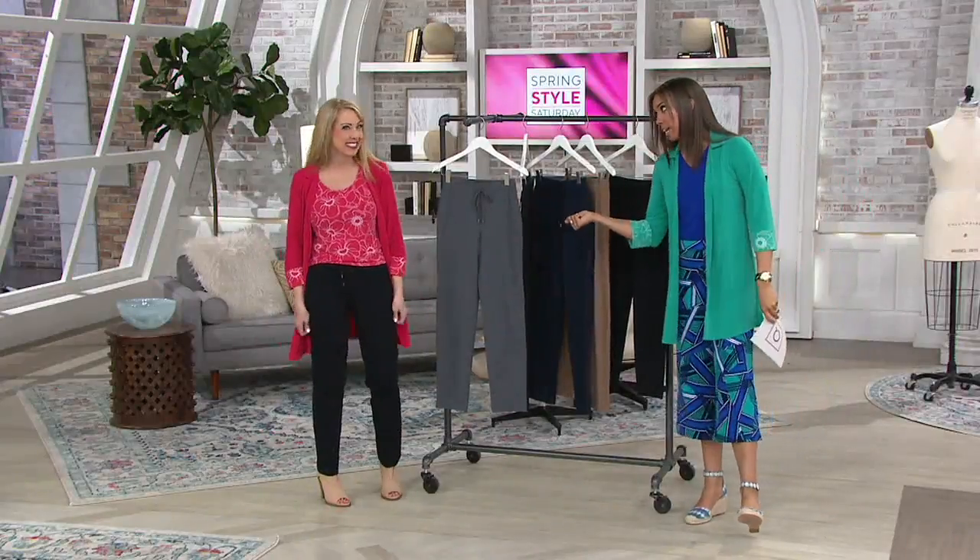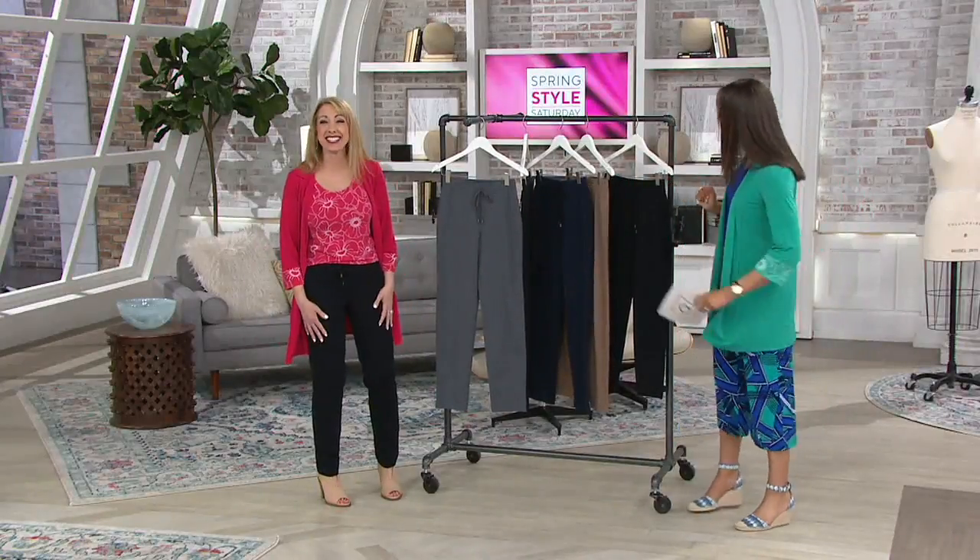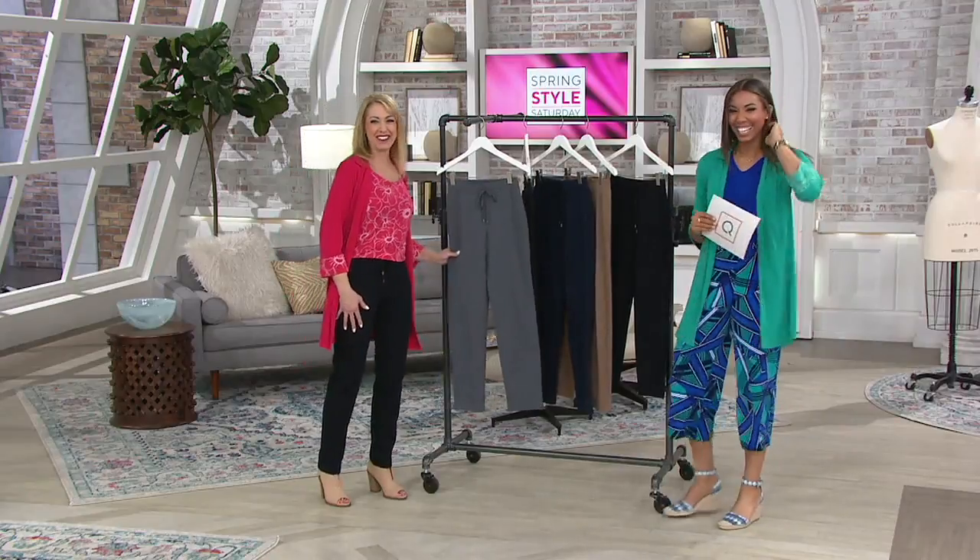Beth, I will let you introduce this pant. Really? Because it's your favorite. Yes, go ahead. This is the Weekend Premium Stretch. It's the Weekend Collection from Susan's Line, so it's all about bringing style to your comfy, casual pieces.